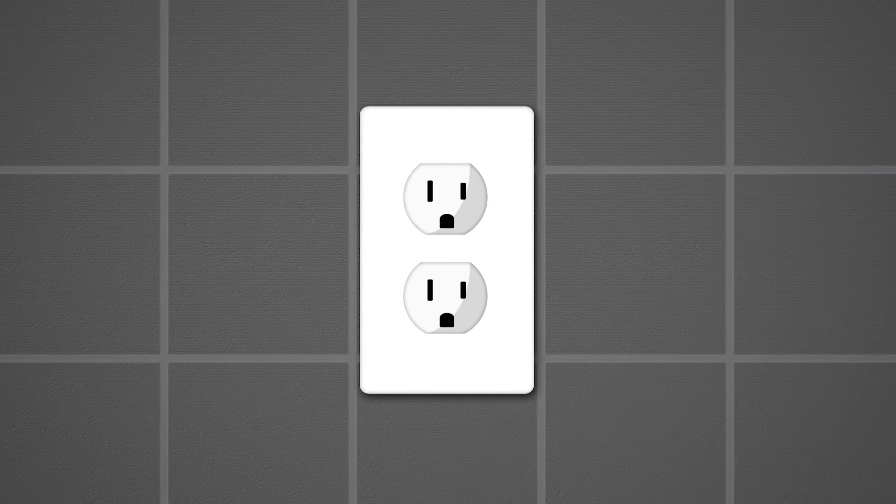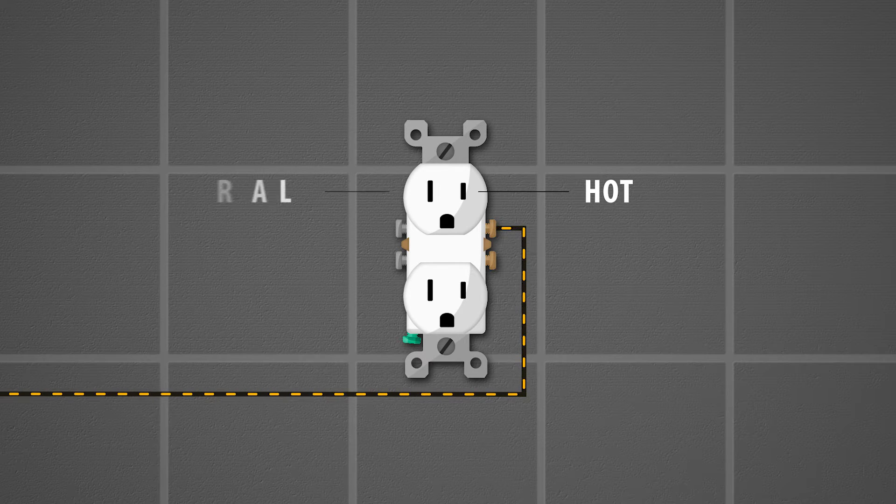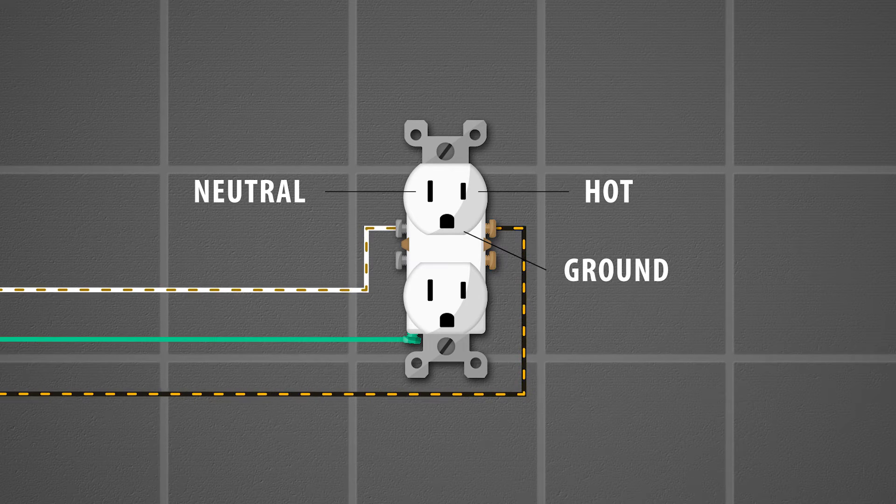The small plug is the hot wire that is providing the power. The larger plug is the neutral wire which returns to the power source. The rounded plug is the ground wire. If at any point a hot wire touches the metal casing, the ground wire provides a safe return path back to the source.